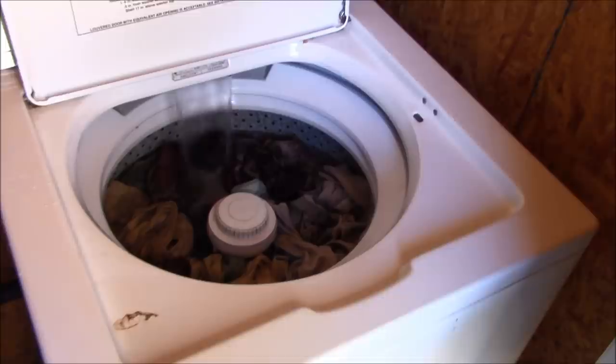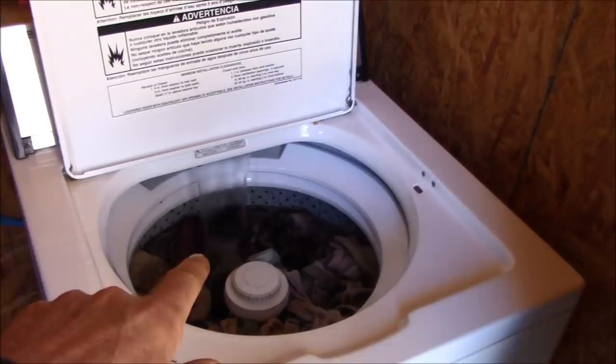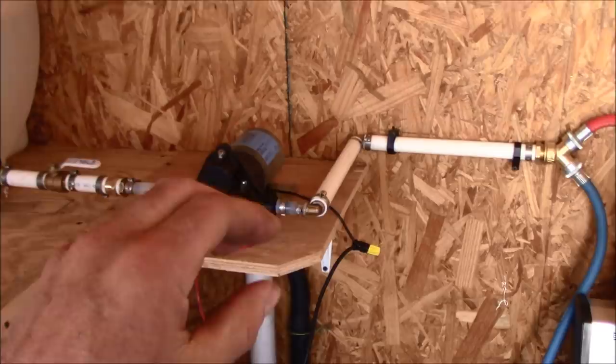That's getting filled up, and once the washer reaches where it doesn't need any more water and stops drawing, the pump will throttle down and shut off. There we go — we're doing wash, folks.